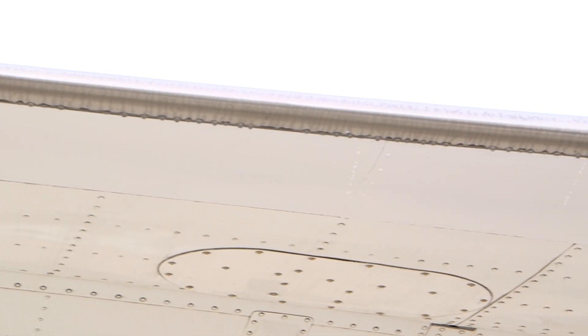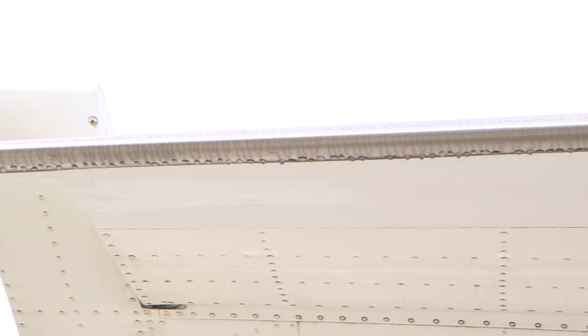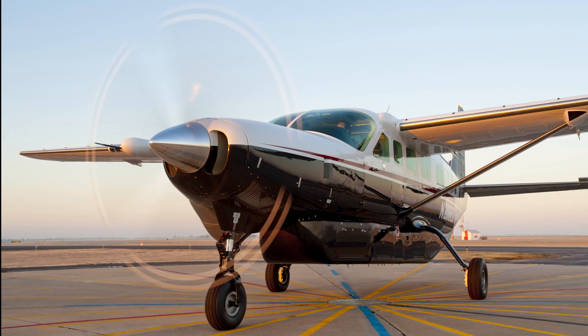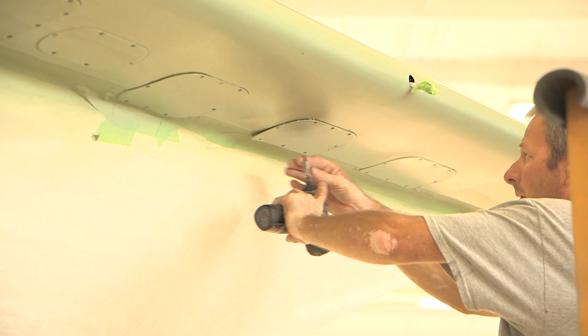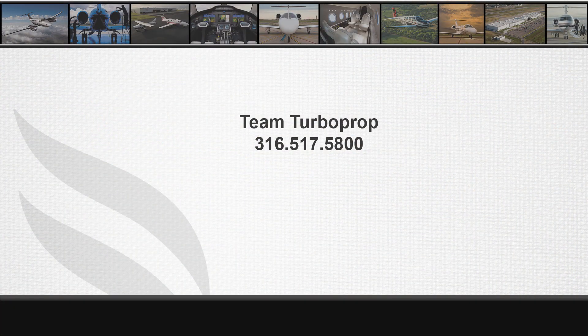Perform the panel purge and test procedures. Refer to TKS anti-ice leading edge porous panel test and adjustment procedures in the maintenance manual. Perform a leak check of the panels. Install the wing access and tail cone panels. Remove external electrical power from the airplane. For further information, please call Textron Aviation Team Turbo Prop Technical Support at 316-517-5800.